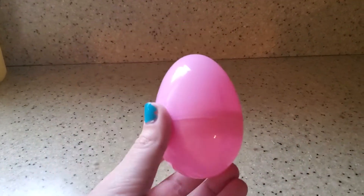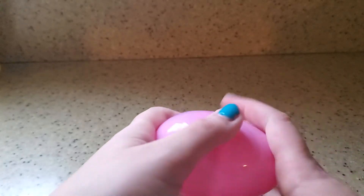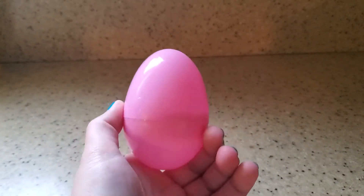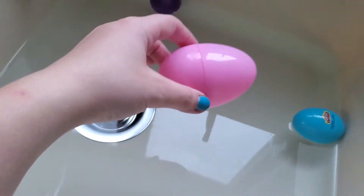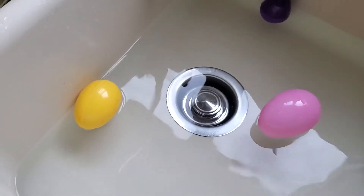Now let's just put this egg in general. Do you think just the egg itself will float or sink? What do you guys think? Let's go test it out. It floats also — all four of our eggs float.